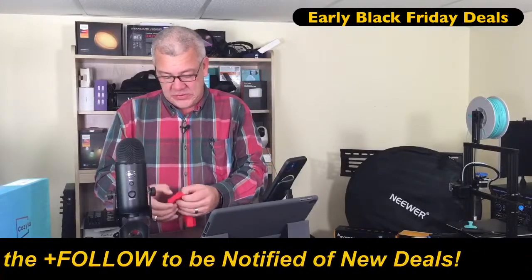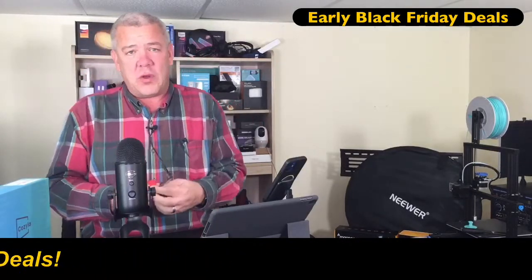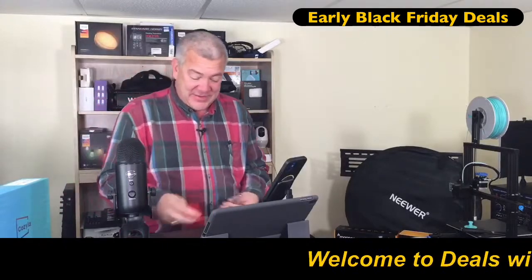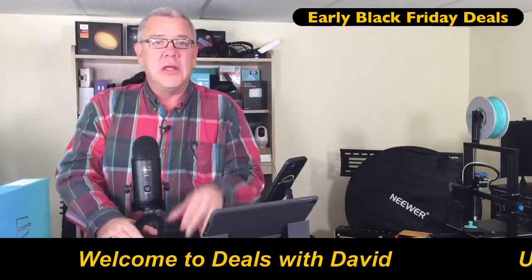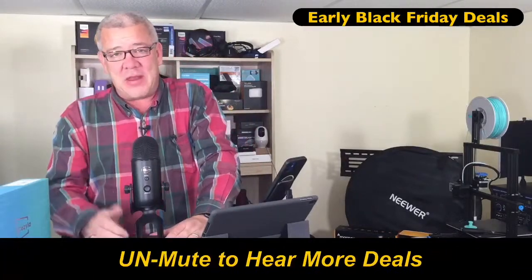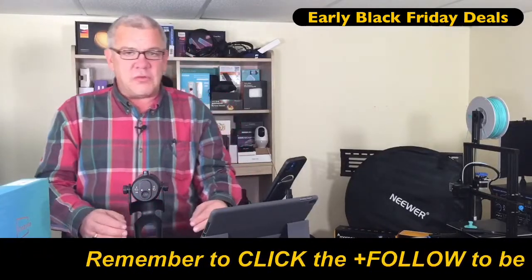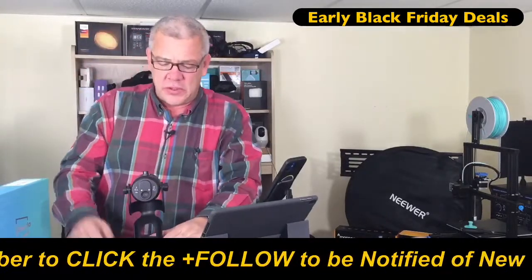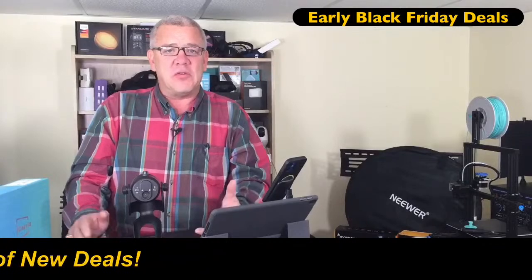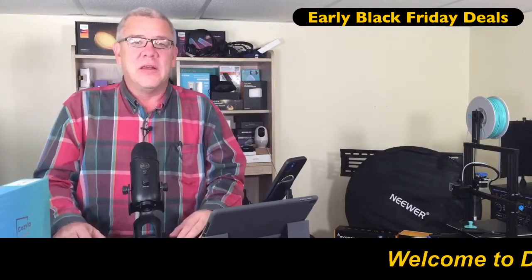I own two of these. I use one for my weekly talk show, and I've used the Blue Yeti for voiceover work. It's got a lot of great features — simple plug and play USB. You get about a six-foot cable that comes with it. This will work on PC, it'll work on Mac, and if you have an adapter, you can use this on an iPad or tablet. Down on the bottom it's got an input for headphones so you can wear your favorite headphones or earbuds and control that volume on the front. It's also got a quarter-inch thread on the bottom for mounting to a microphone stand or a boom arm.